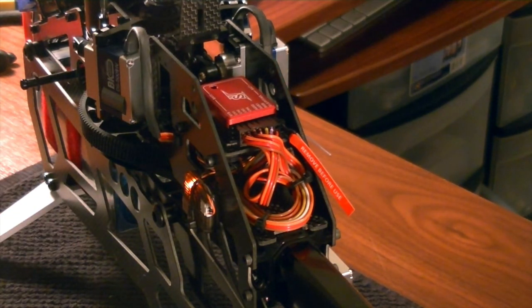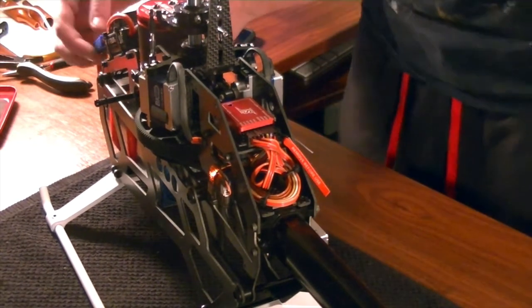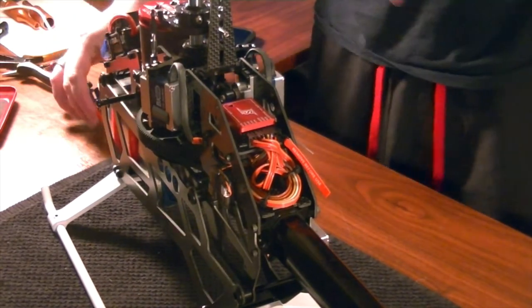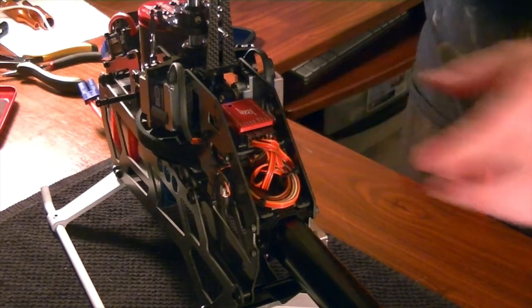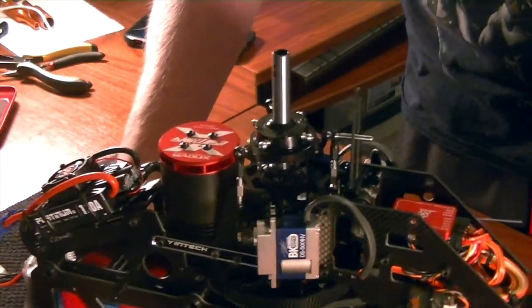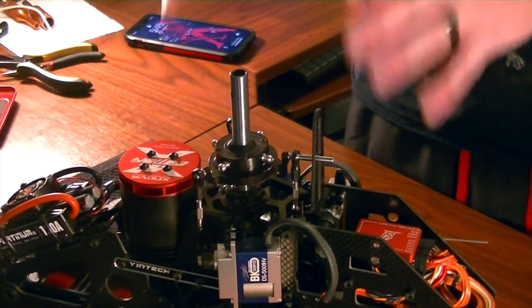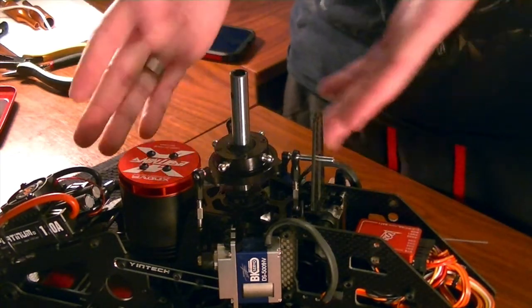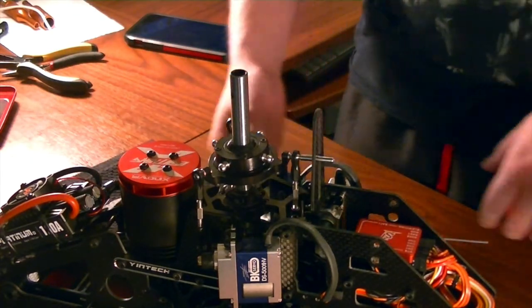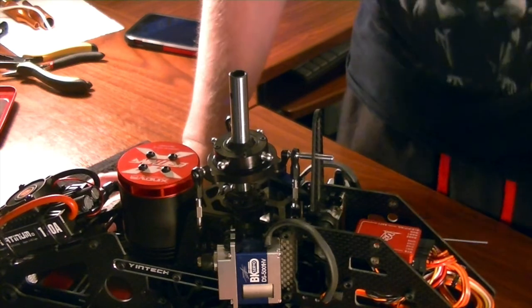After binding completes, you'll notice moving the sticks gives no control — that's expected. We need to do a quick power cycle. Power down, turn off the radio, remove the bind plug, then power everything back up. I haven't done any programming yet, but let's see what the result looks like following the instructions appropriately — whether things are spot on or way off.